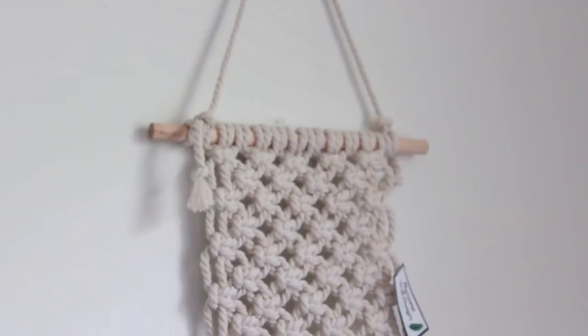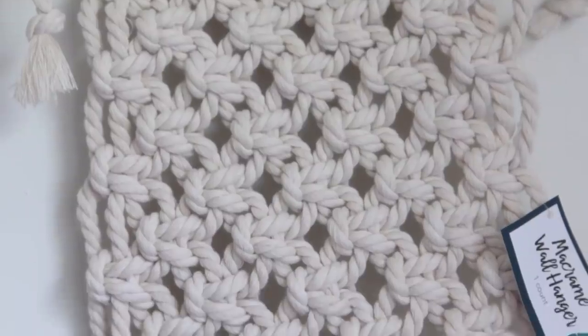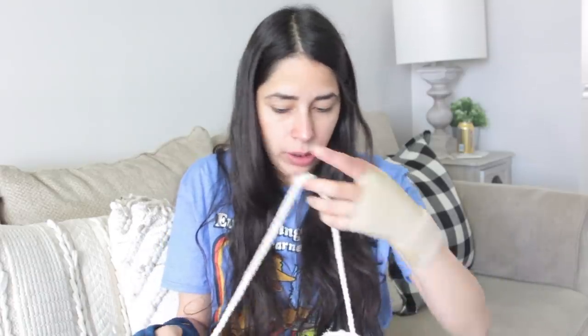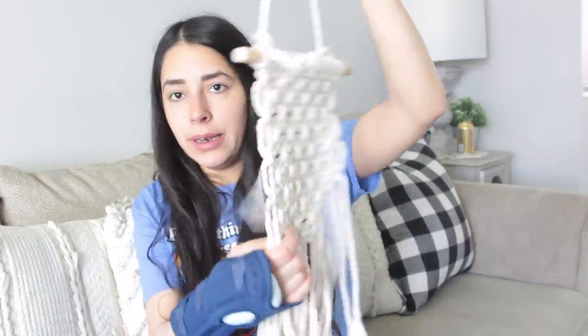Then I ended up getting this macrame wall hanger — that's what it's called. It was $5. It's a little bit on the smaller side, but I was thinking I could use this for a DIY. I like doing the Target Bullseye Playground DIYs — they're always really easy because the thing is already done for you. I had an idea for this one, so I ended up getting it.